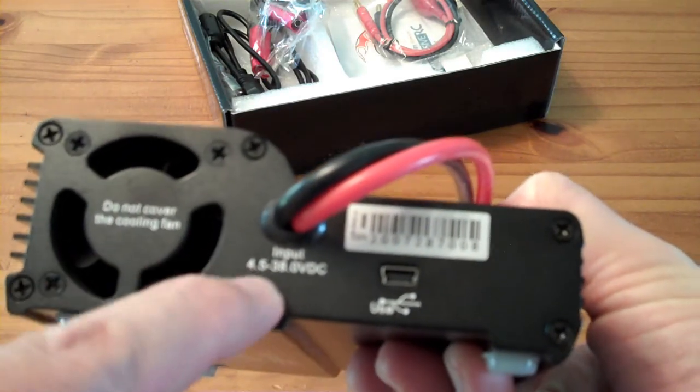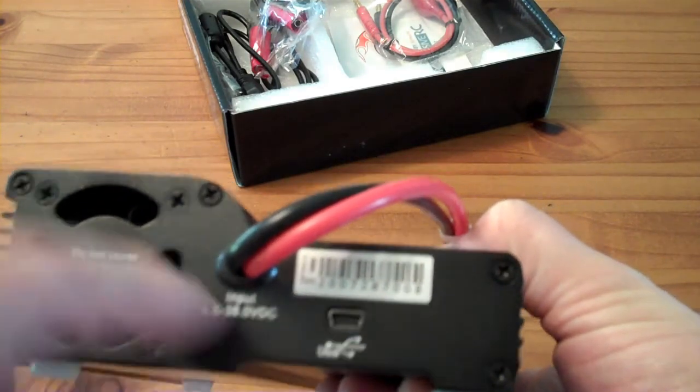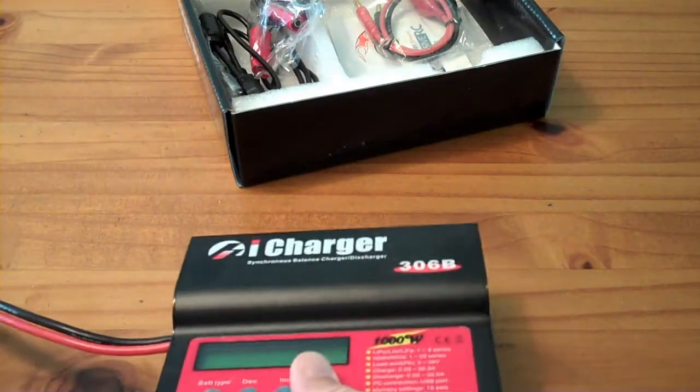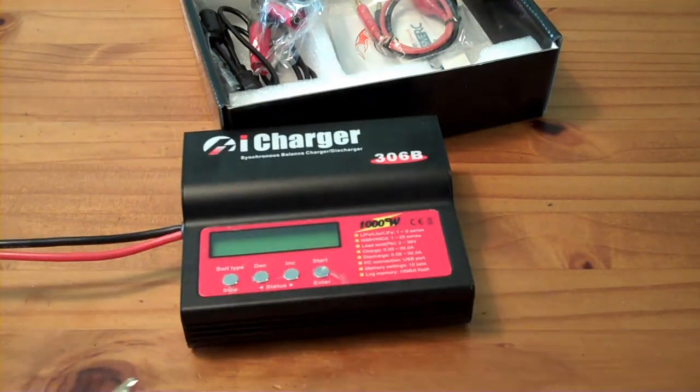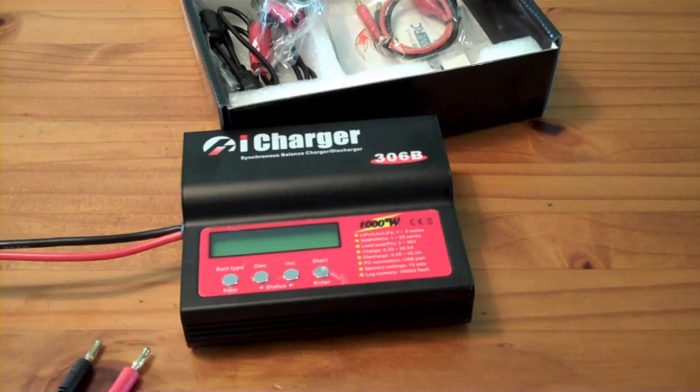It goes down to four-and-a-half, so you could plug this into a six-volt golf cart battery or a 24 or 36-volt battery system if you wanted to. The only downside is it does not have an AC adapter, so if you wanted to run it off of AC, you're going to have to buy a power supply in that range.